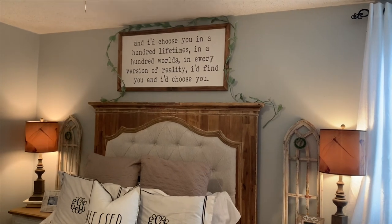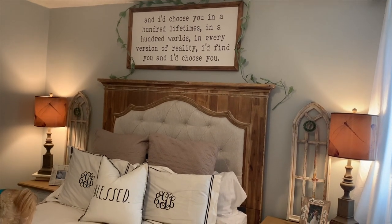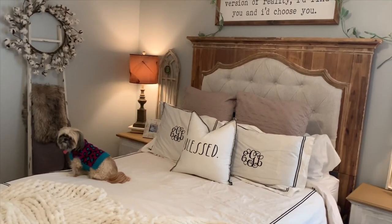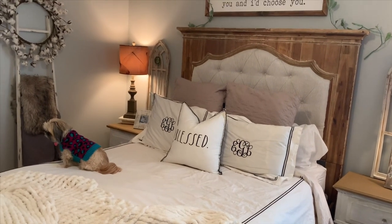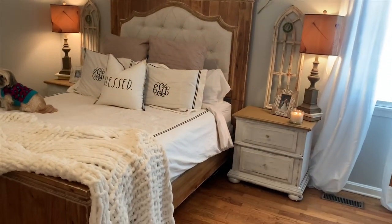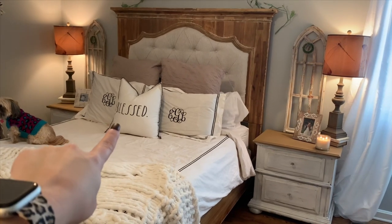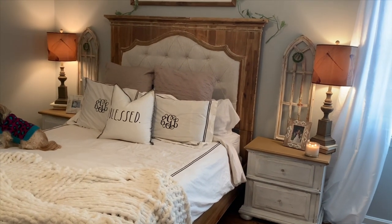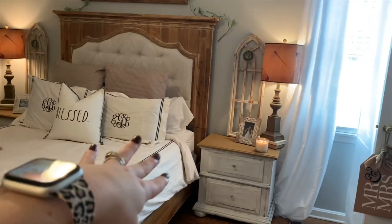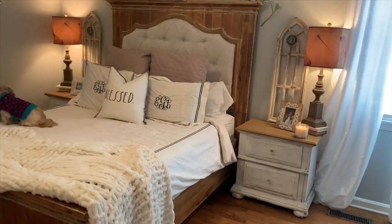I have two of the lamb's ear garlands around it from the Target Dollar Spot — I got them around this time last year. Lily's probably about to jump off the bed, so if you hear a loud thud, that is her jumping off and running away. Our bedding is super neutral — I just have our normal shams and euros and then I have this Rae Dunn pillow that says 'blessed' from HomeGoods. Our bedding is by Maloof Hotel Collection; our sheets are Maloof and the duvet and pillow shams as well.